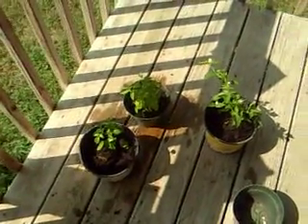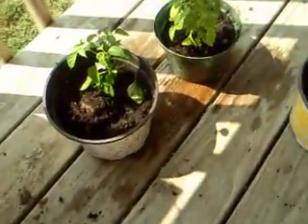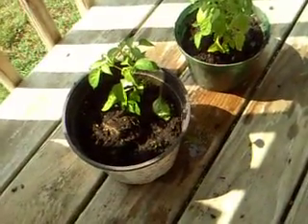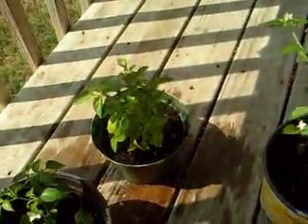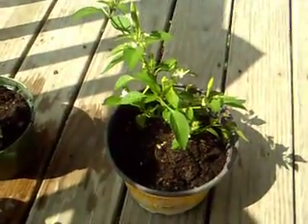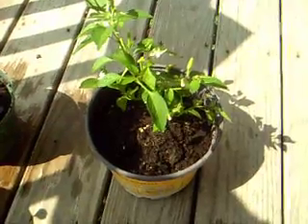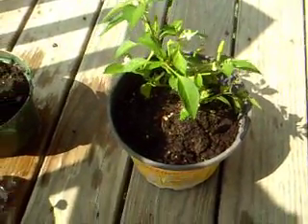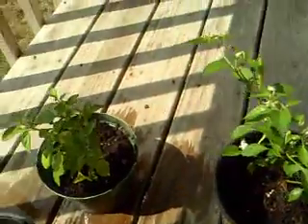Hey my legion, how are y'all doing today? If you saw my video about super chili peppers, you know I had a pepper plant I got fresh chili peppers from. The pepper plant was getting really big and it was actually three separate plants in one pot, so I was told I should take them out and separate them and plant them in individual pots.